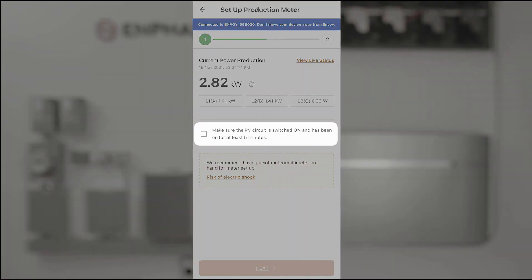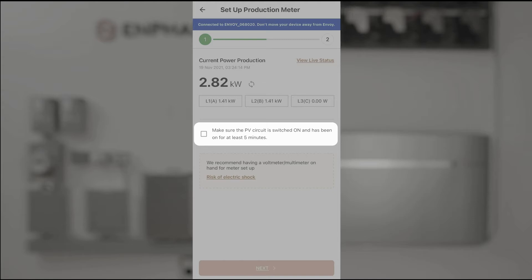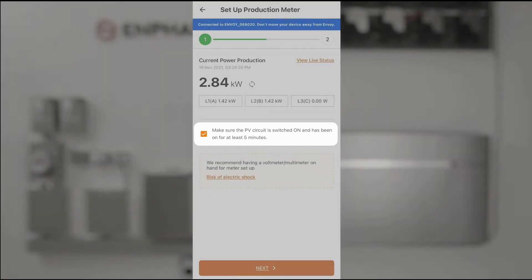The instruction is to make sure that the PV circuit is switched on and has been running for at least five minutes. I'll confirm that's the case and tap next.